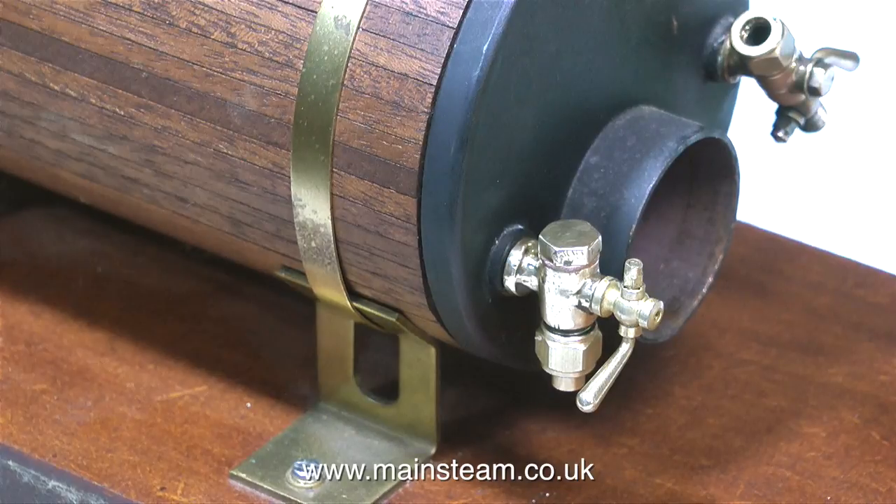Most of the problems with boiler fittings are caused by impurities in the water. I suppose you could use distilled water, which is okay for small models, but in a good steaming session I would go through a gallon of water. But I use tap water because I like to live life on the edge — I just clean out the boiler periodically with some kettle descaler.